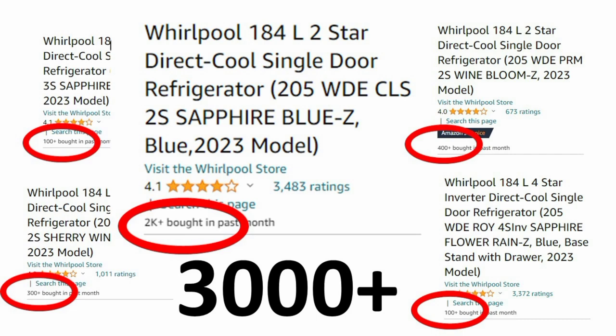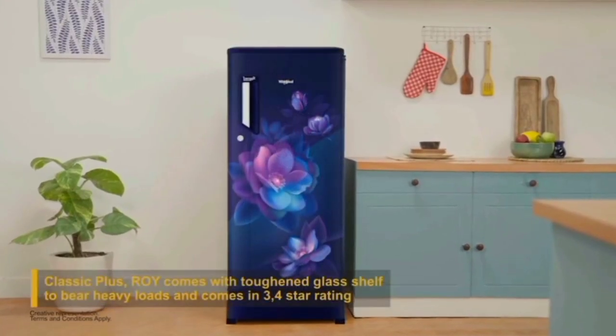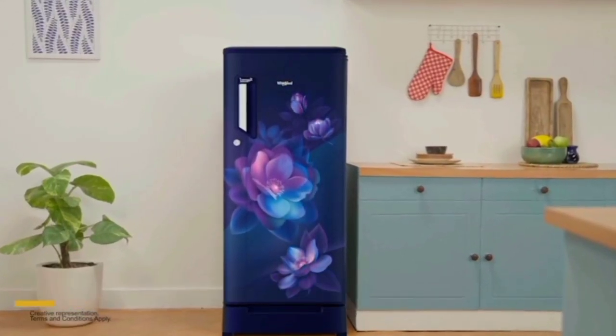This fridge has over 3000 customers. The link is in the description box — you can order it from there. The full capacity is 184 liters, and it comes with a large space freezer.